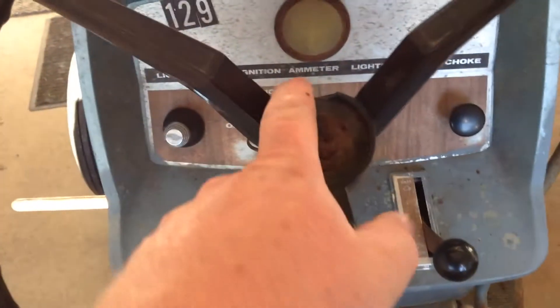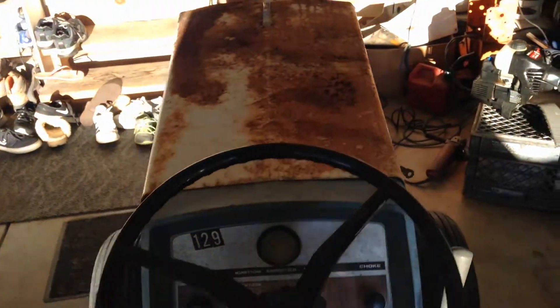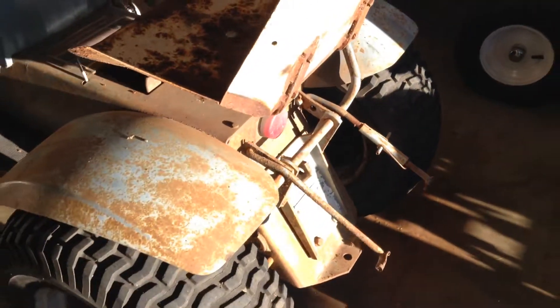The steering wheel's decent — it's got one crack right here, but other than that it's straight. Not too bad. The hood's straight other than the front spot and the rust. But the fenders are good, everything else seems decent.